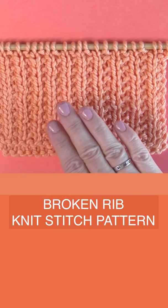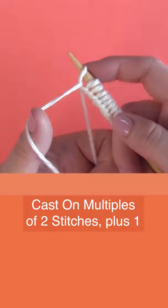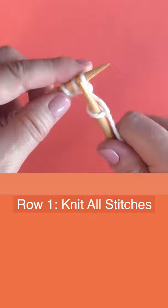The Broken Rib Knit Stitch Pattern. This is an easy knit and purl two-row repeat pattern. We're casting on multiples of two stitches plus one. On row one, this is the right side of our work, we're knitting all stitches — so every single stitch on your needle, simply knit.